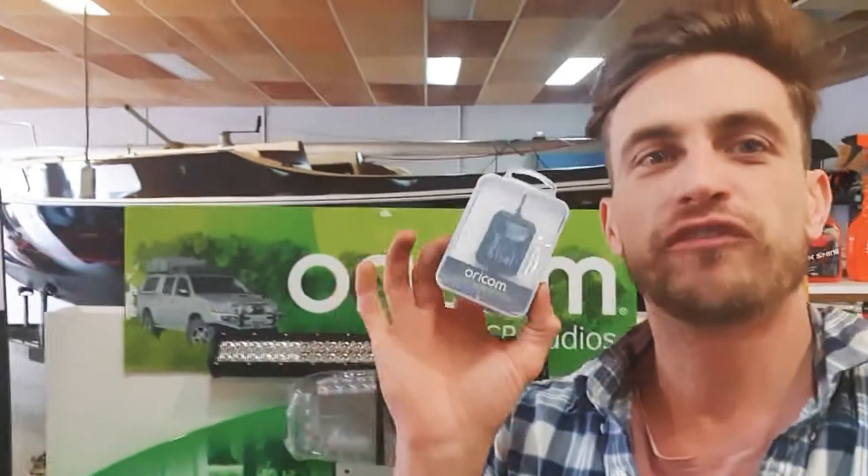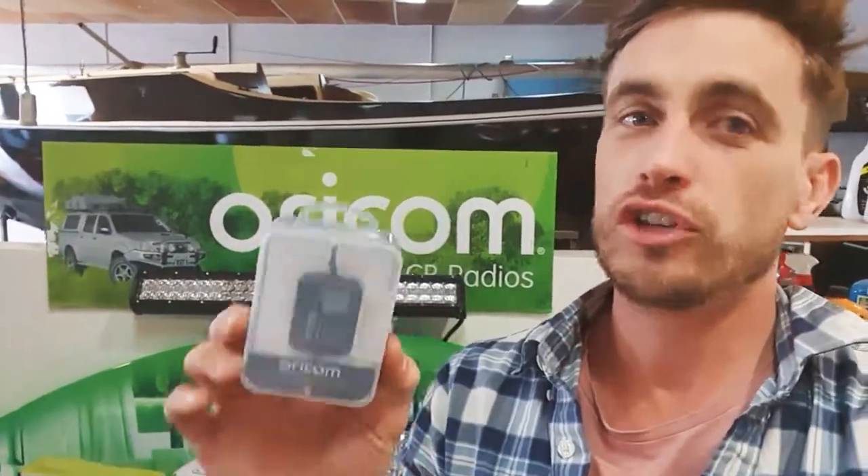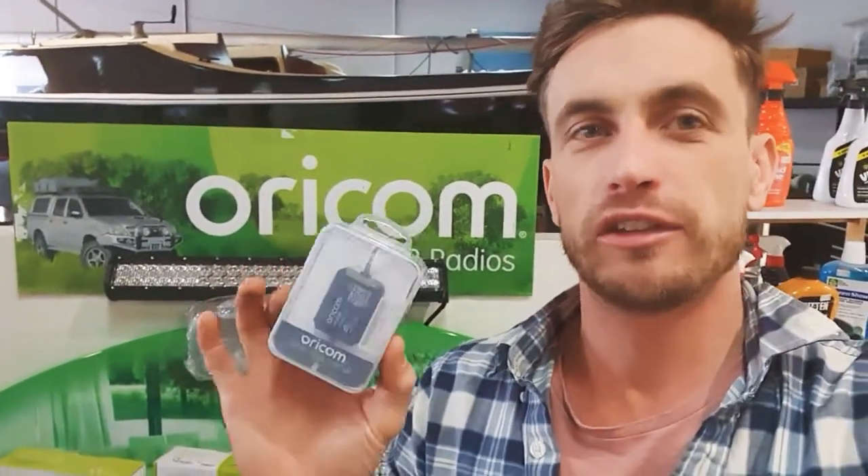You can connect to up to four of these devices at once with the single app. So if you've got a dual battery system in your car and a camper, some extra auxiliary batteries, you can monitor up to four of them simultaneously. It's a really cool system to keep you aware of where your battery status is at.